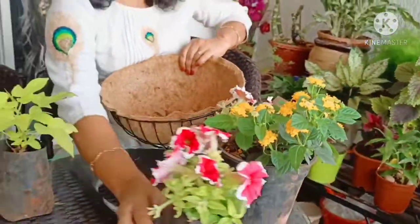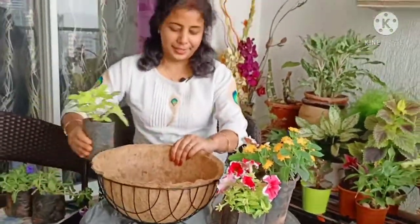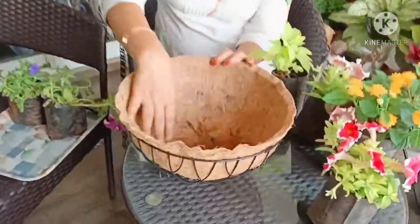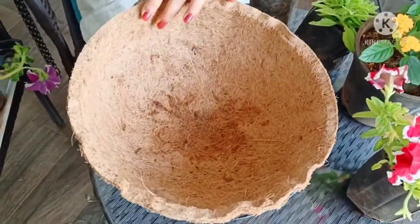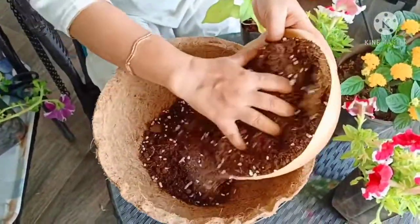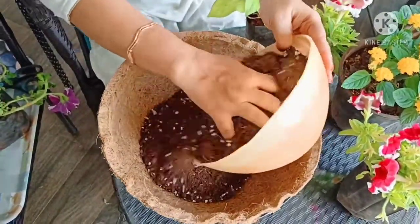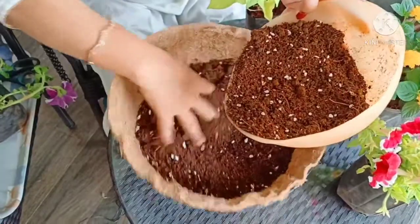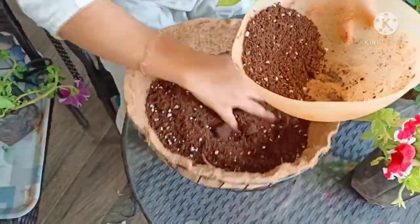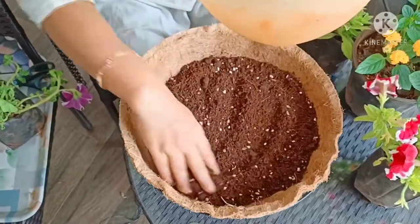So let's come to the arrangement. Now all I need to do is fill the basket with this soil mix.